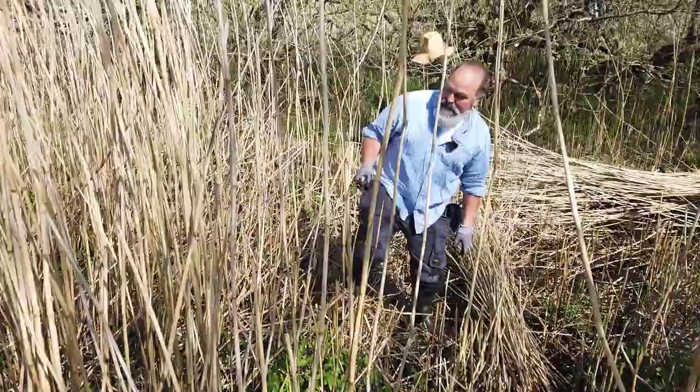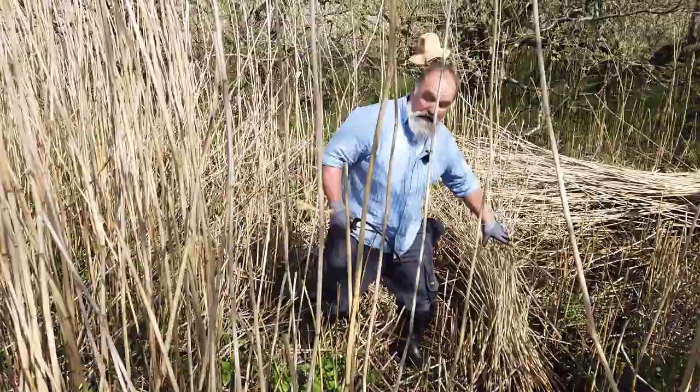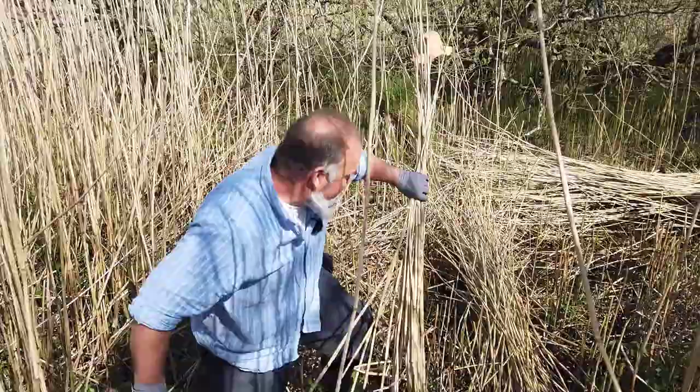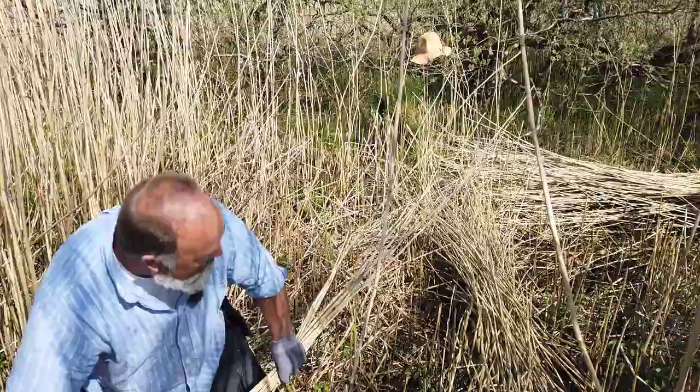People often wonder whether cutting the reed impacts the environment or prevents use by animals or birds, but it doesn't. In winter there is virtually nothing in it, and in summer when the new growth arrives, that's when most birds come to use and feed off it and insects use it. In fact, cutting reed on a regular basis helps maintain reed beds and they do better.